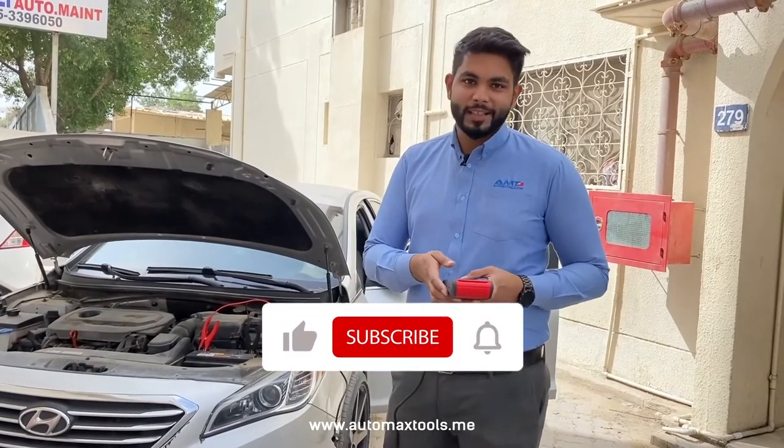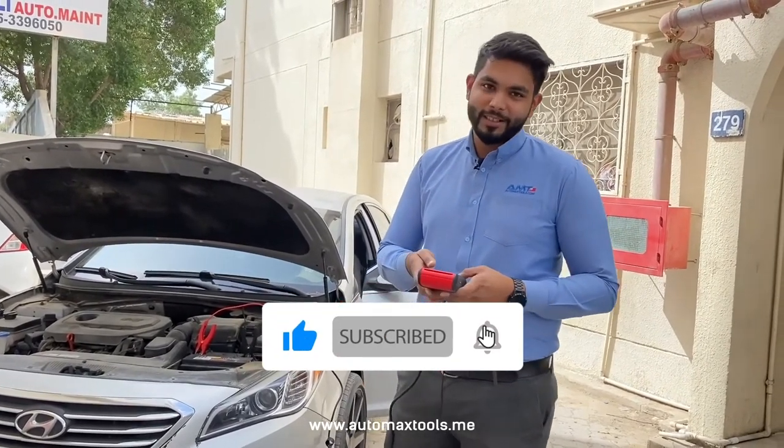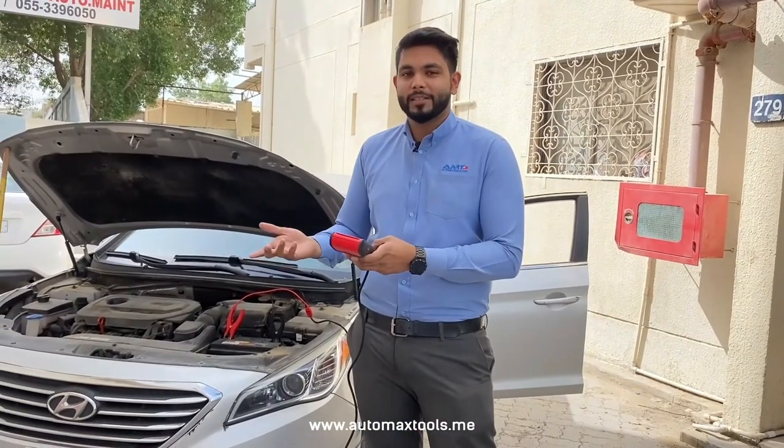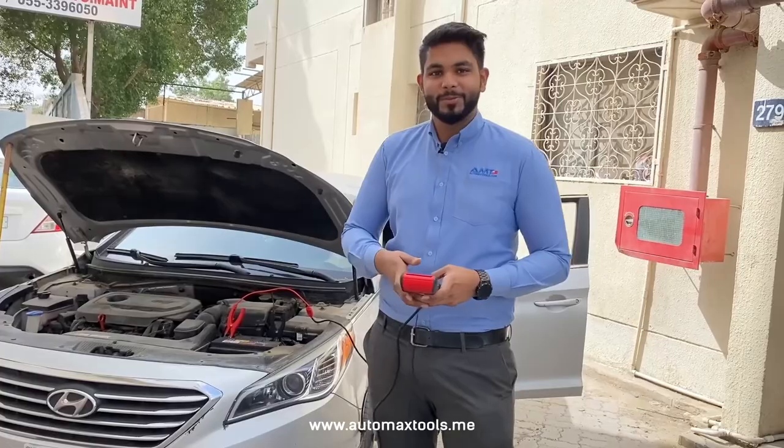If you like our content, please like and subscribe to our channel. We will share our videos in English, Arabic, Hindi, and other languages. See you guys, thank you!